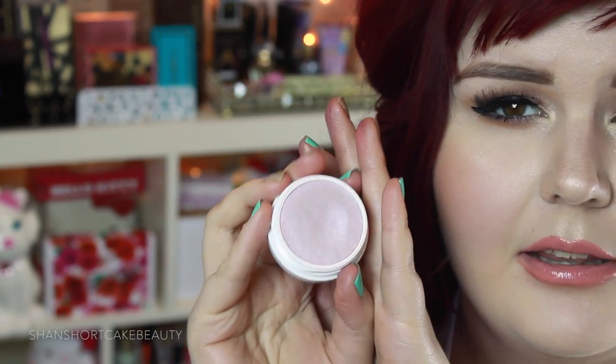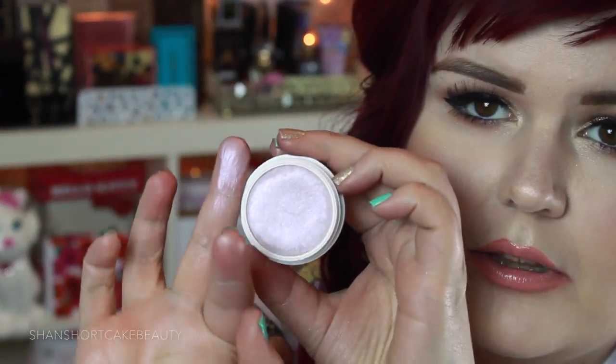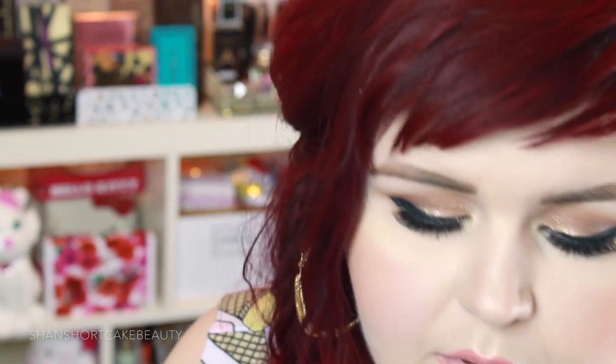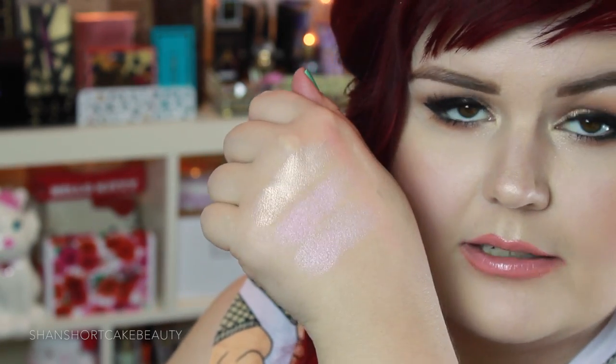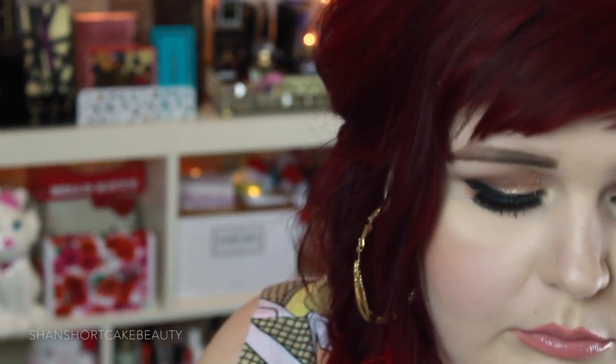Now this one is Hippo. This one again — they're all kind of the same amount of opaqueness — but this one's got a purple tint, kind of a lilac undertone. I'm in shock, I think they're all so pretty. I love me some highlighters. So it's just really beautiful. And I love that it's a little bit different.